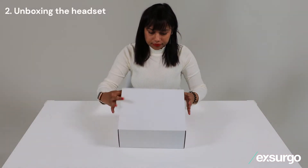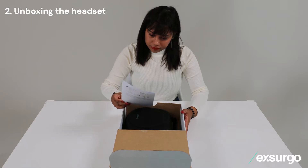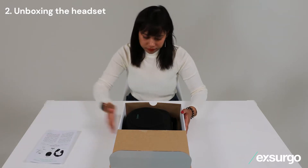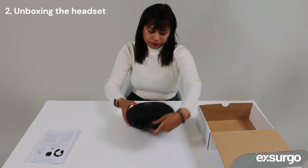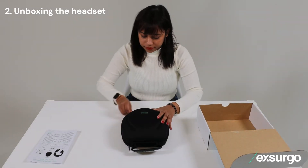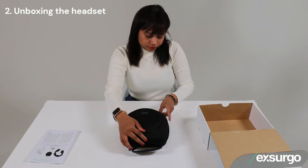Let's unbox your headset. There is a quick start guide containing a brief overview of Axon and steps to get started. Take out the case from the box and keep the box, as it will be useful to stand your device on later.